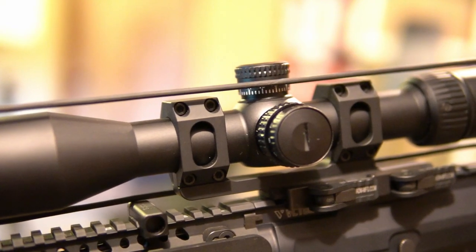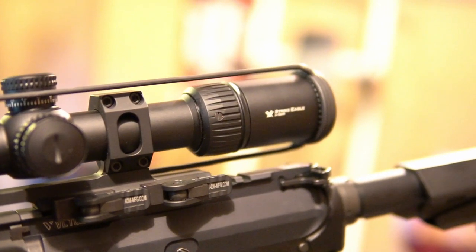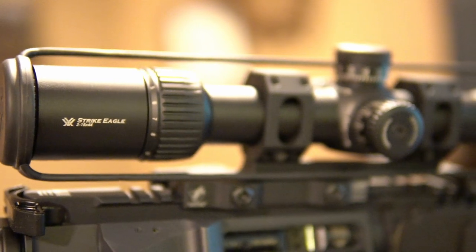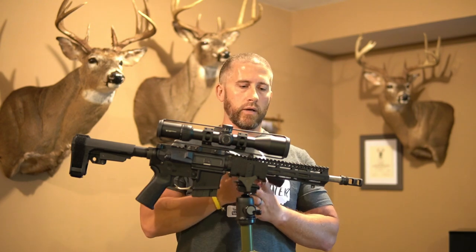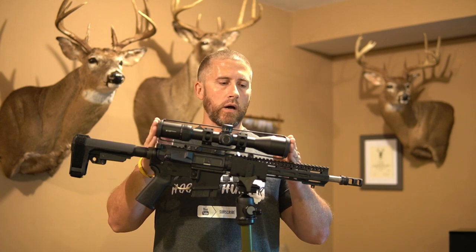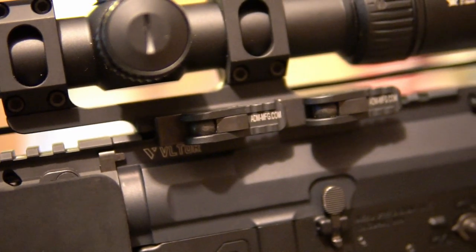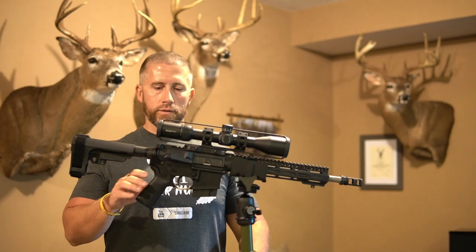Moving up to the optics, using the Vortex Strike Eagle 3-18x44. Really like this thing. I was hesitant on how big a scope I wanted to put on this, but I think it works really well because I'm always going to run this suppressed — it balances well once I throw my Griffin Armament Recce 7 on the front. For the optic mount, using the American Defense Mount, the Quick Detach. Really big fan of that — great company, made in the USA, solid product.